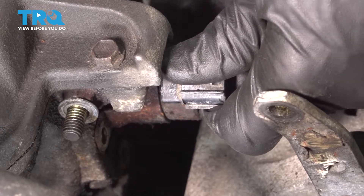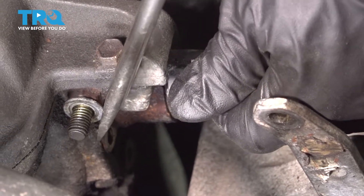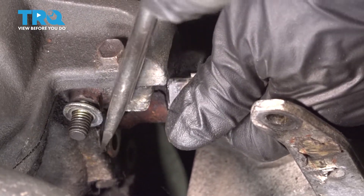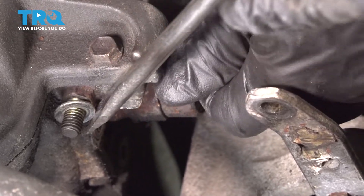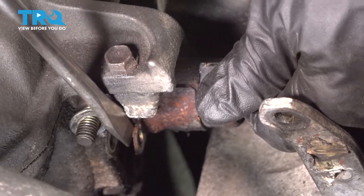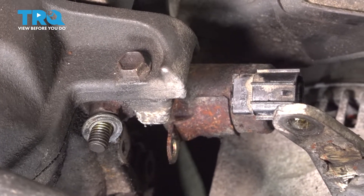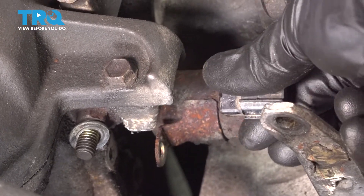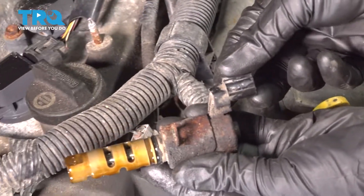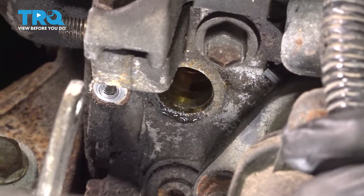If it does not want to pull out, carefully use a flat blade screwdriver, get in between the VVT solenoid and the engine, and gently pry it. There it is friends. Once it's out of there, go ahead and clean up the area.